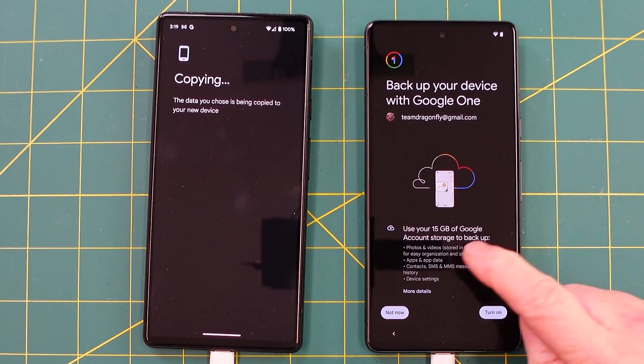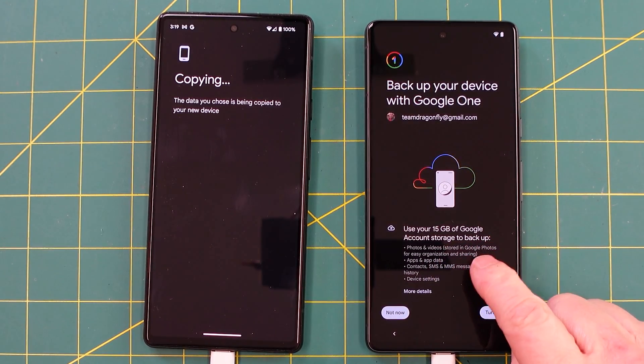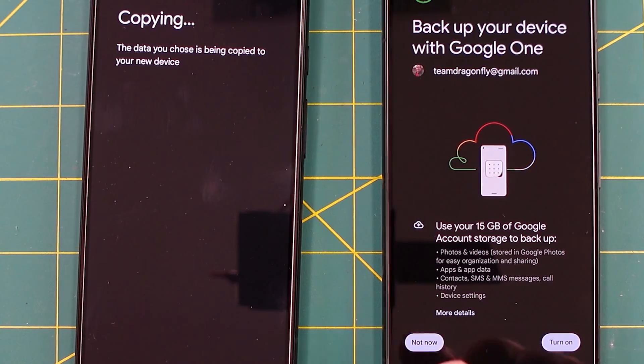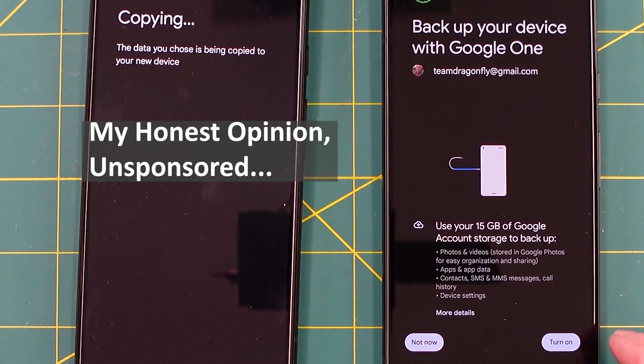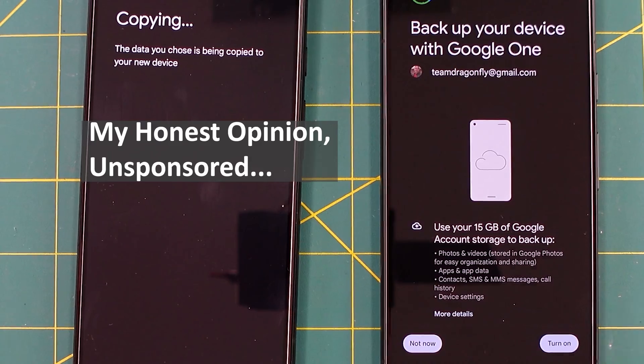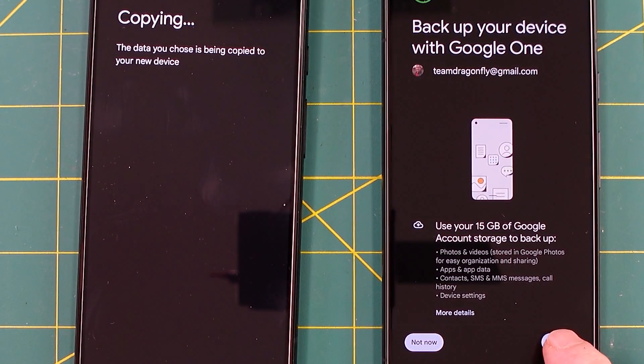This will be one of the first options that comes up: use your 15 gigabyte Google account storage backup. You can choose not now or turn it on. For $20 a year it's a backup of the phone, so if for some reason you lose it or break it you still have your information and data. I'm going to turn it on.